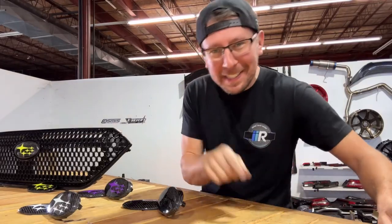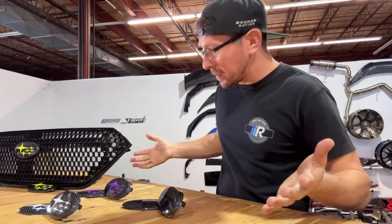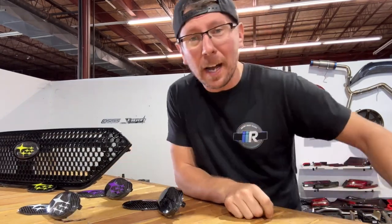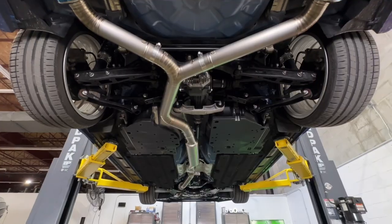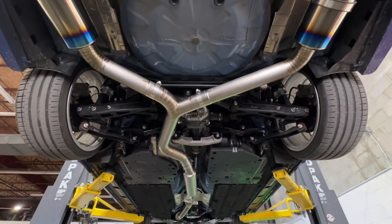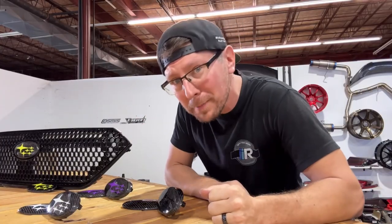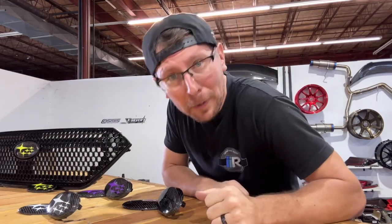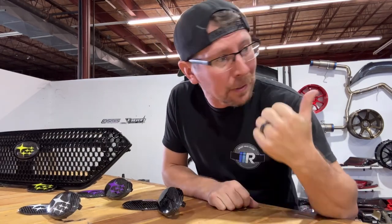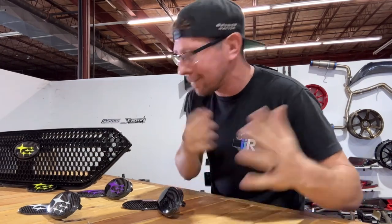Hey guys, Jim from Import Image Racing and welcome back to the channel. We're doing something a little bit unorthodox today. As you can tell, I'm set up to do a video, but I just got word the Tomai container has arrived for titanium single and dual exit exhaust for the VB chassis WRX. So as cool as carbon fiber emblems is, I think we're going to kind of bail on this video and show you some real life stuff — go over there, unbox it, throw it on the VB, and see what it sounds like. I know you're excited, I'm excited. Let's get to it.